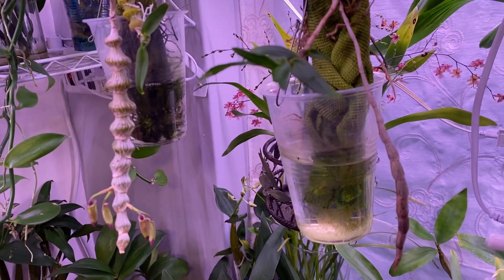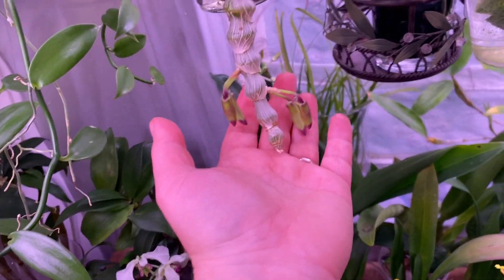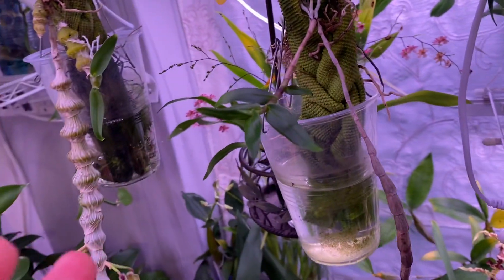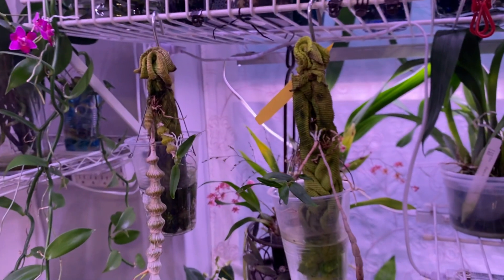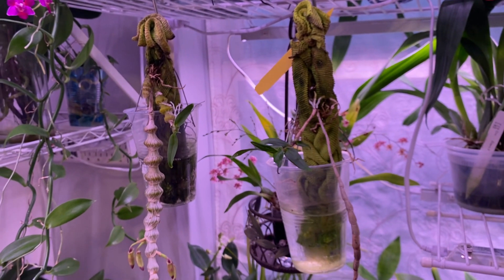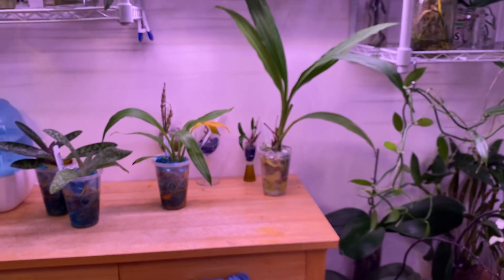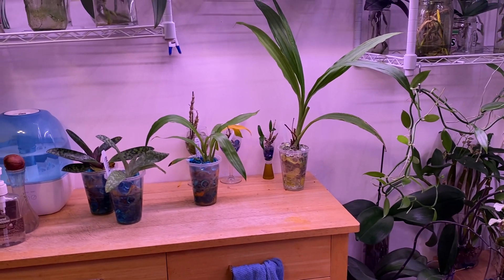They are growing and they seem to be happy — we have some buds here and a new growth and some new roots. In the main they're happy, but I'm not happy. I have a very OCD thing where everything needs to be clean and tidy and this just bothers me, so it's probably not going to stay this way forever. But overall, everything that was a quote-unquote experiment is doing really well, and I wanted to share that with you.